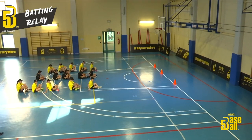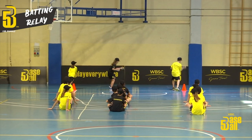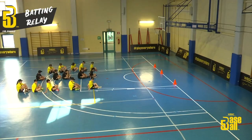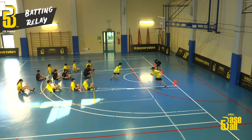For this drill, two or more teams of four to five players each are formed. Each team sits in a single file line behind a cone with a ball on it. The cone is placed in front of a wall, and at the start the first player of each team takes the ball off the cone and hits it against the wall.